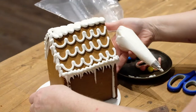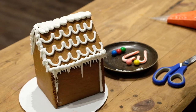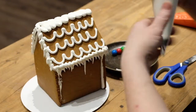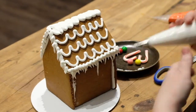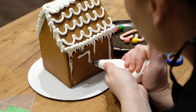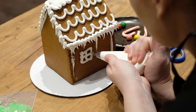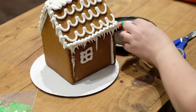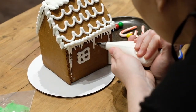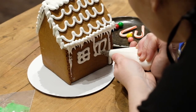Now to do the windows — most professionals when doing gingerbread houses will actually do the doors and windows while the pieces are flat, then glue the house together, but that's no fun to do with family. So when we do the windows, you want to be a little bit at eye level and we're just going to make a nice little square, give it a little X in the middle. You can add the candies, but you're going to want to hold them for about 20 seconds so they don't just fall off. Just remember that icing is wet and you've got to let it dry.